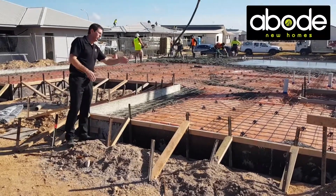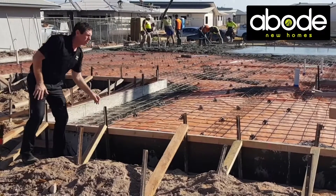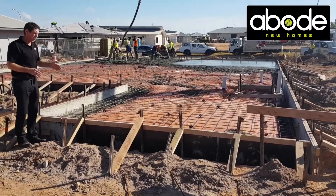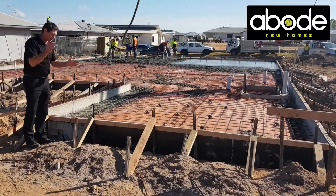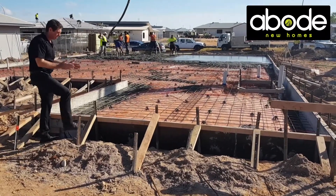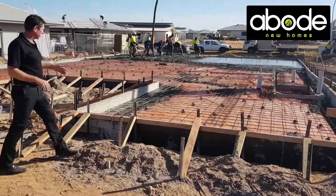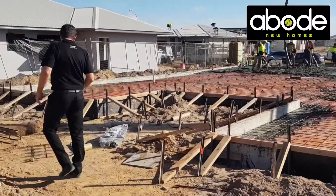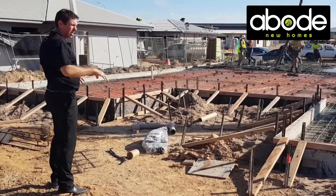As they go along, the boys have got some string lines set here — as you can see, those lines will keep the whole place nice and straight. As they pour the concrete, it's going to put pressure on the boxing, and they'll adjust against that pressure to get it all nice and straight, giving us a nice straight edge.